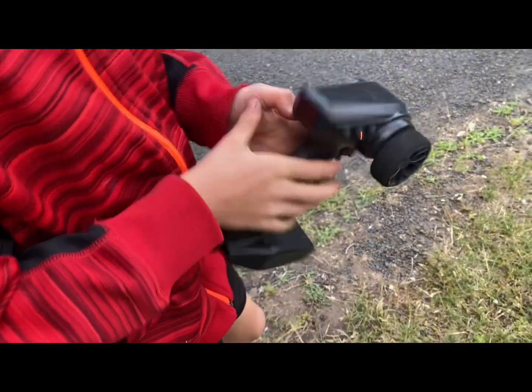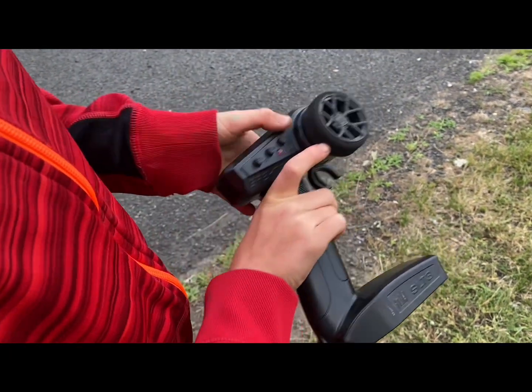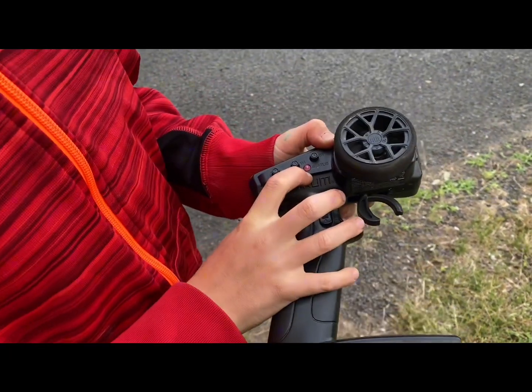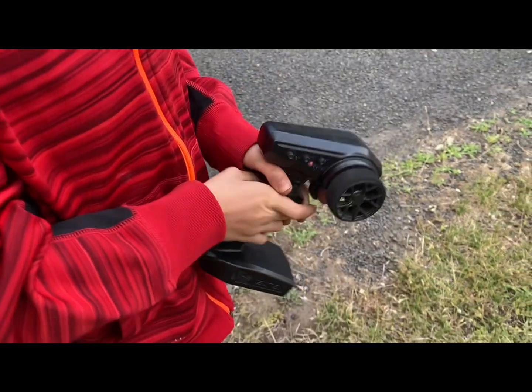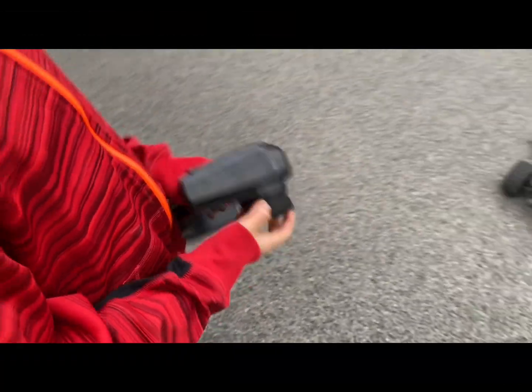Show me how you turn that thing on. So we're gonna take this button here, just push that, and once you see the red light you should be ready. All right buddy, let's run this thing at 50% and see how that looks — go for it.